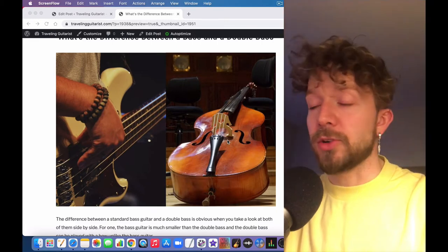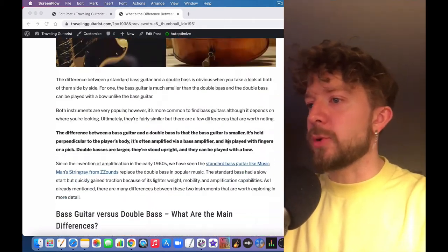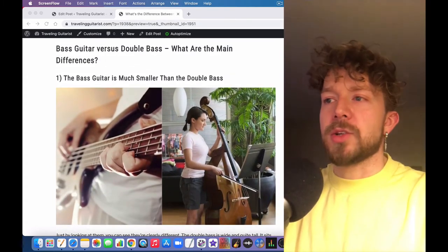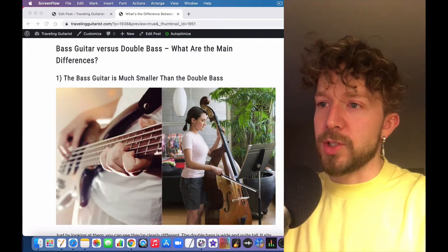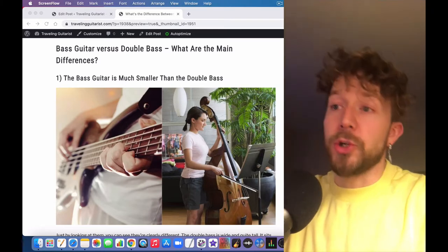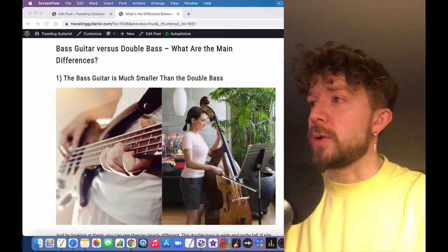The double bass stands upright, as the name suggests — literally called the upright bass. Another important thing worth mentioning is that double basses are also played with a bow in many cases, compared to a bass guitar, which you either play with your fingers or a pick.